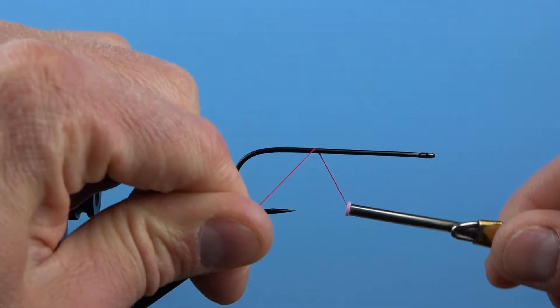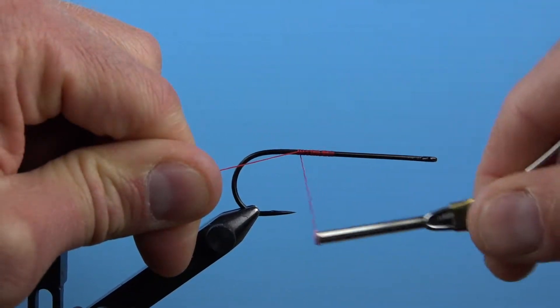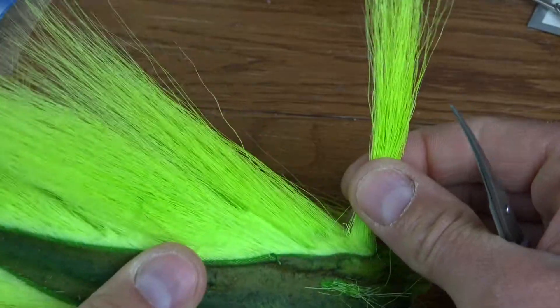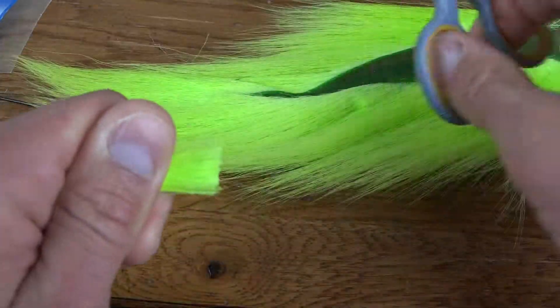I'll always start with some superglue on the hook shank to prevent any possible spinning of materials later in the process. Get started with some strong tying thread — 140 or 210 ultra thread; I prefer red — at the back of the hook where we'll tie in our first material.